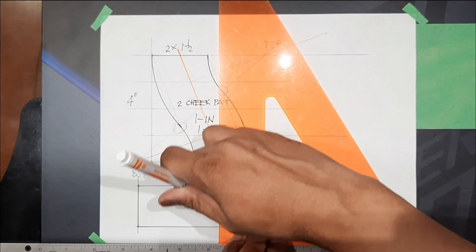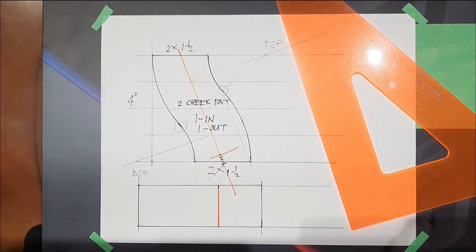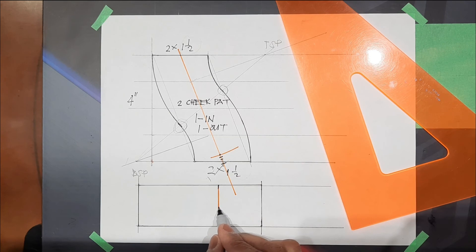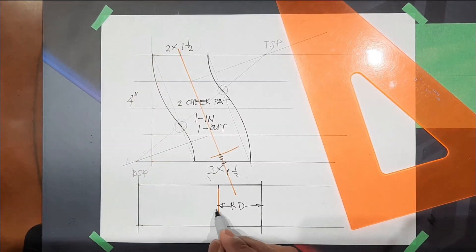And then this one here — this is roll down. Roll down, and then here is roll up.